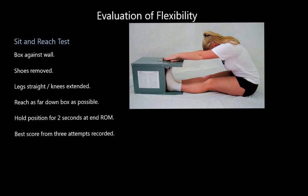Number one is one you're going to be very familiar with — you've done this at school countless times no doubt — the sit and reach test. Here's a picture of the young lady doing the sit and reach test. She puts the box against the wall, making sure it's against a solid surface. She removes her shoes so she's flat-footed, keeps her legs straight with knees in an extended position, and reaches as far down the board as she can.